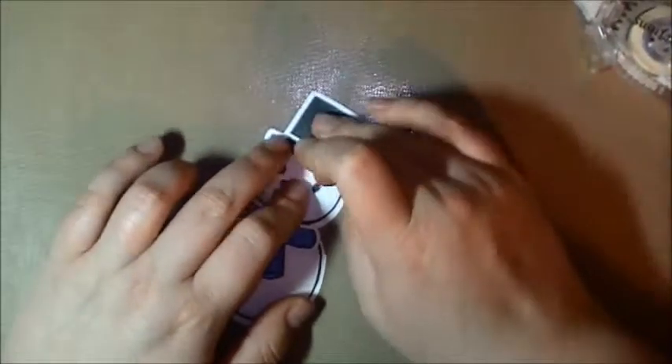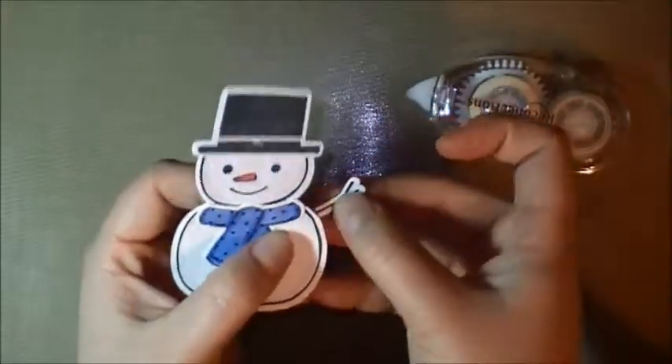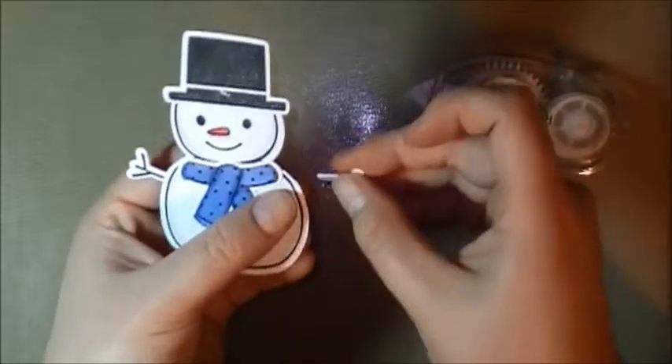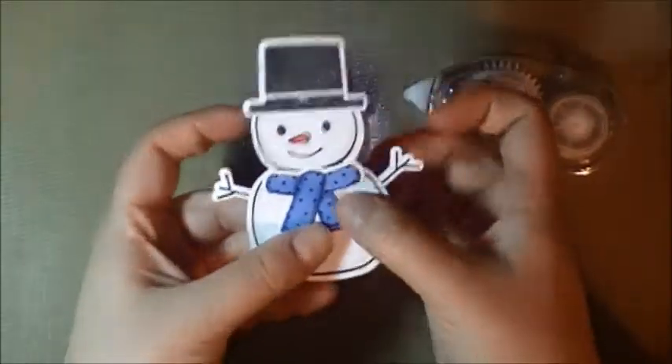That hat just goes there. Then we're just going to put some glue on the back. The arms are both the same, so you just stick them on how you like them. And that's our snowman — really simple.